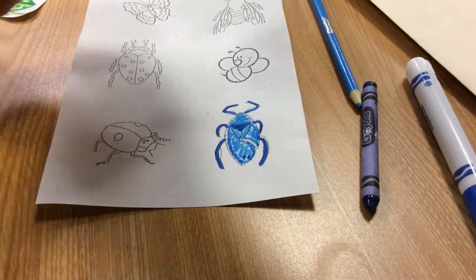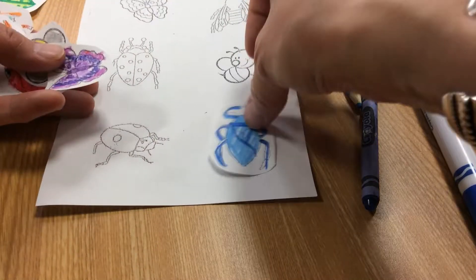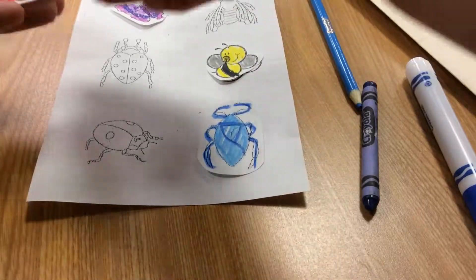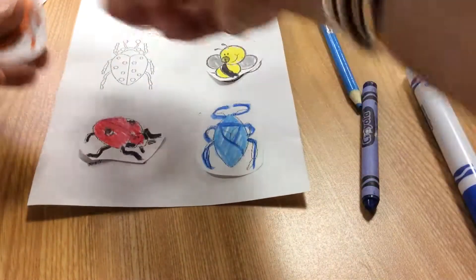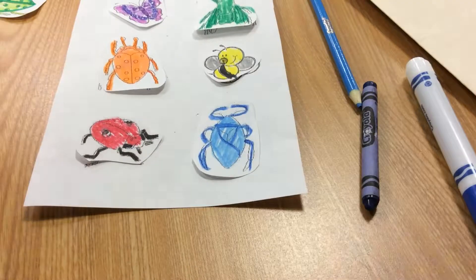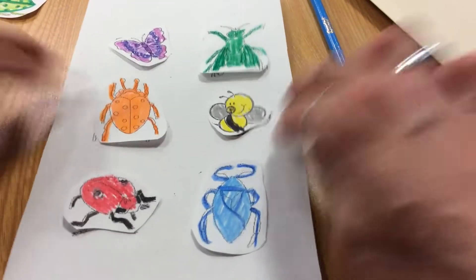When I'm finished, this is what they will look like: blue, purple, yellow, red, orange, and green. So I have one bug of each color.